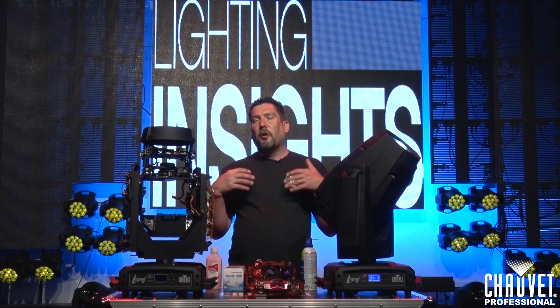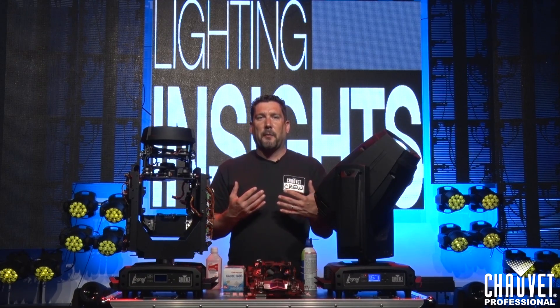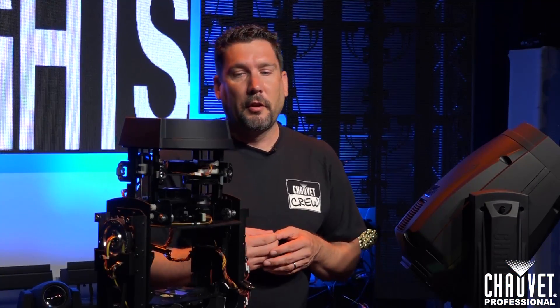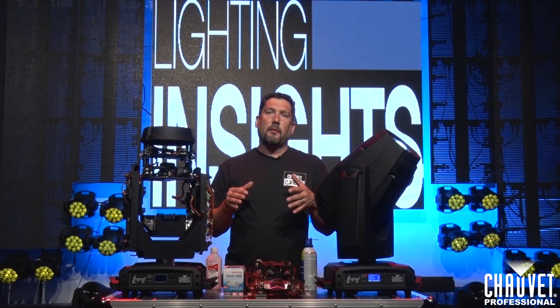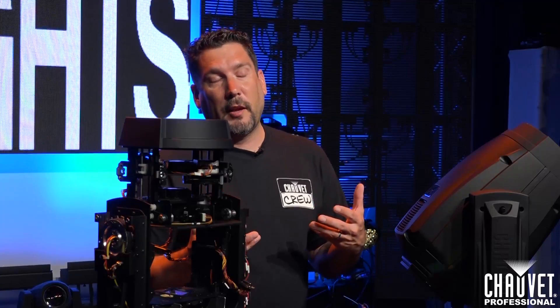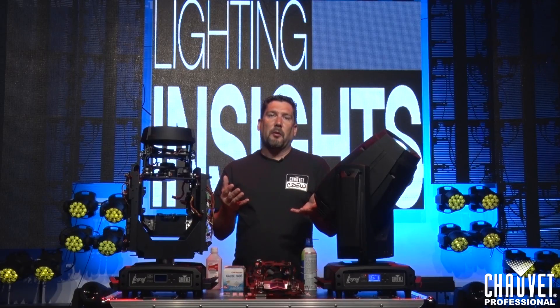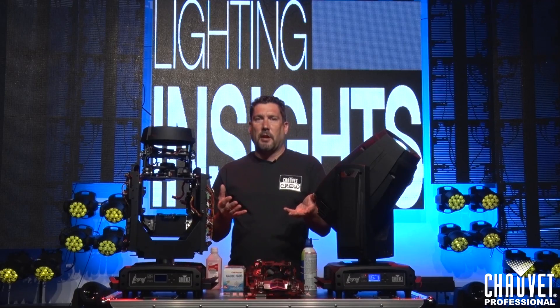Hi, I'm Mike Graham with Chauvet Professional, and this is Lighting Insights. Today we're going to be talking about something that we all know a lot about but don't always practice properly. We're going to talk about how to check your lights back in after they've been out on a long tour. We have the Legend 330 SR Spots here as an example. Most moving heads have got similar components, so the practice is usually about the same for every fixture that you have.